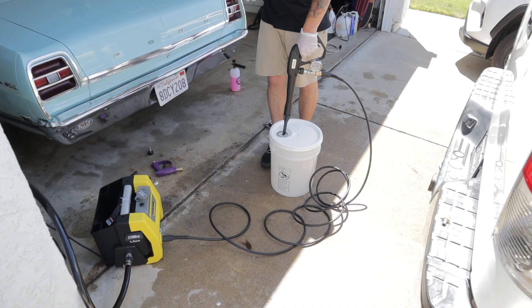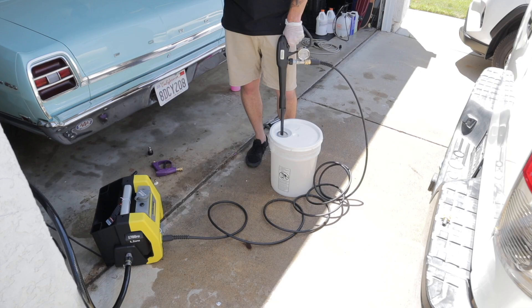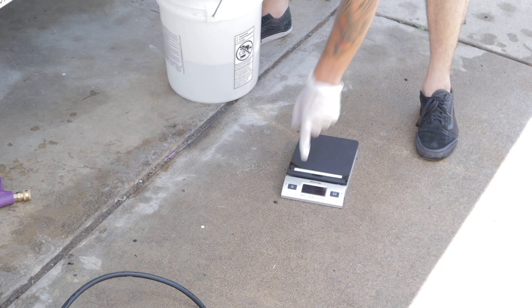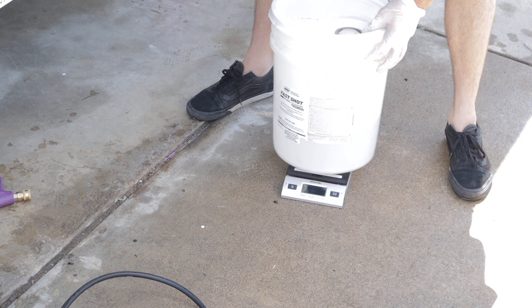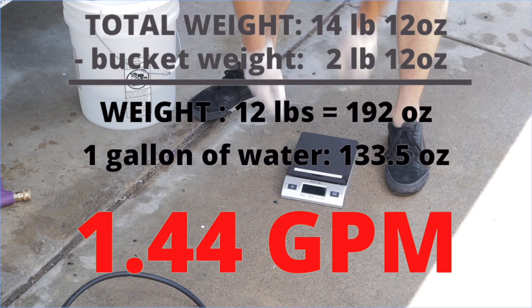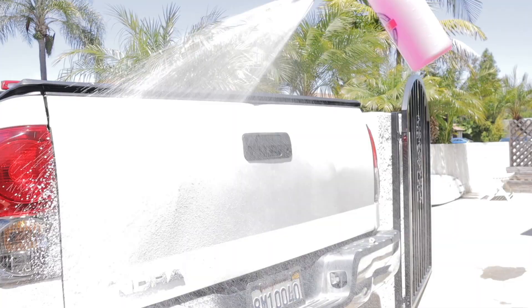Once again, running the machine for a minute to calculate the gallons per minute. Zeroing out the scale, placing the bucket on there — here are our numbers, which calculate out to a GPM rating of 1.44 gallons per minute. I really like that — getting around 900 PSI at 1.44 gallons per minute is really good for car detailing.